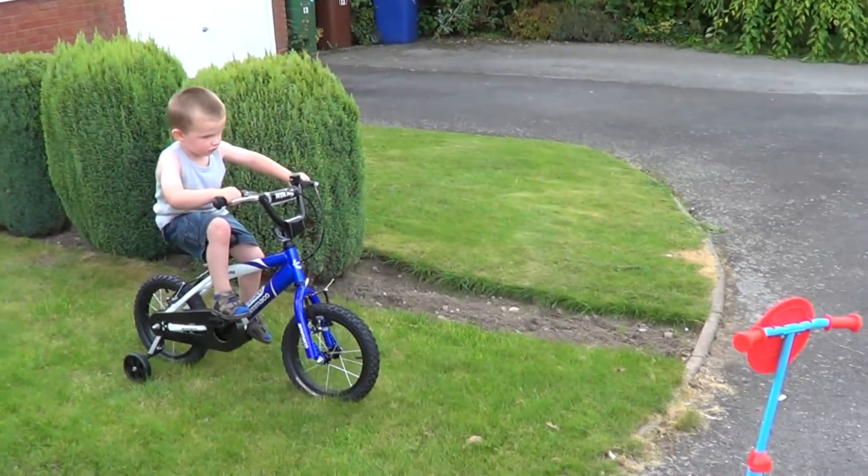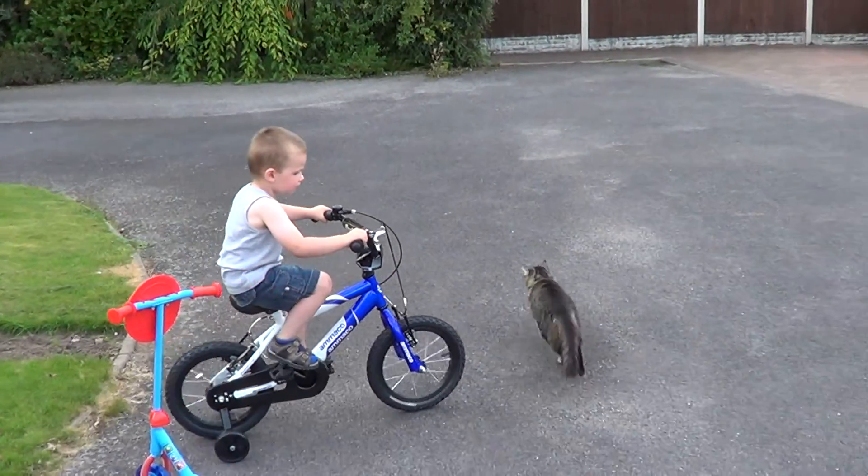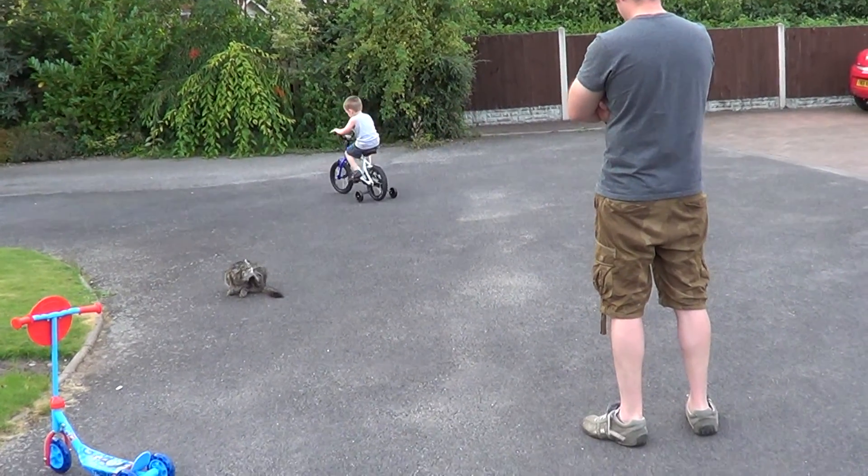Sock. That's it. There we go. Steady now. All on your own. What's it called? Go slowly. Steady.